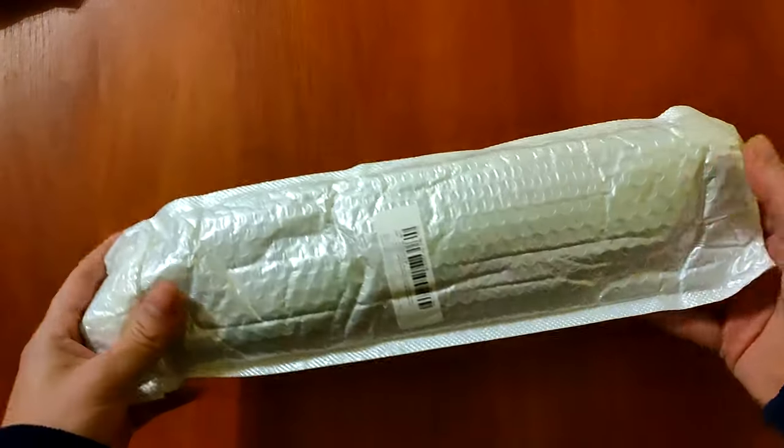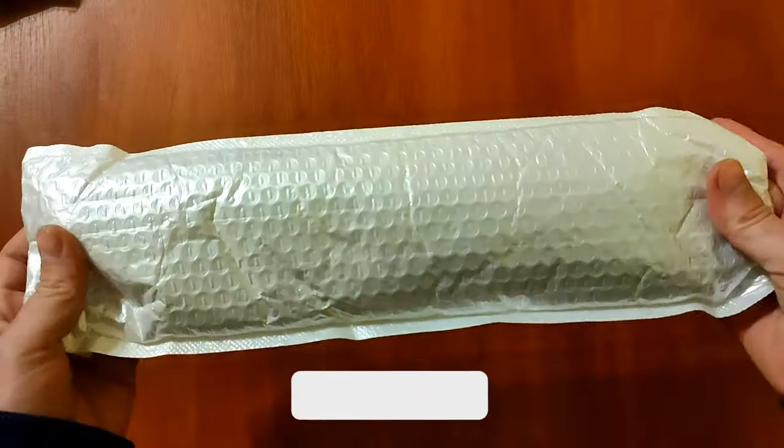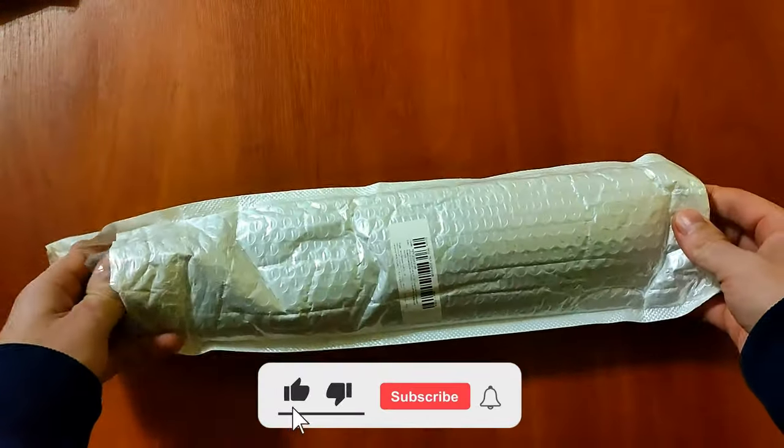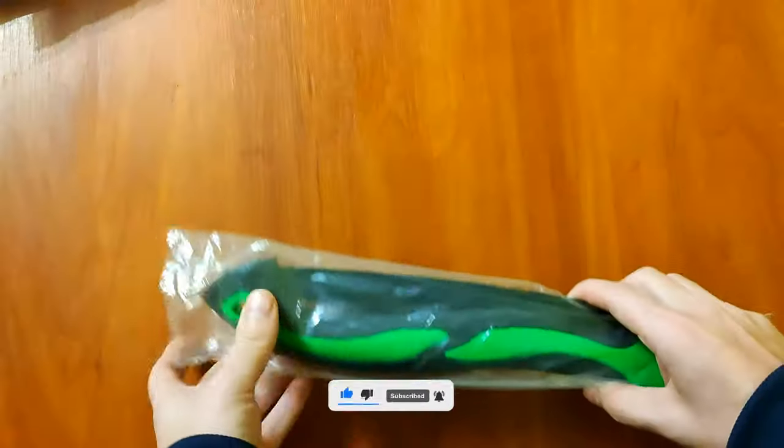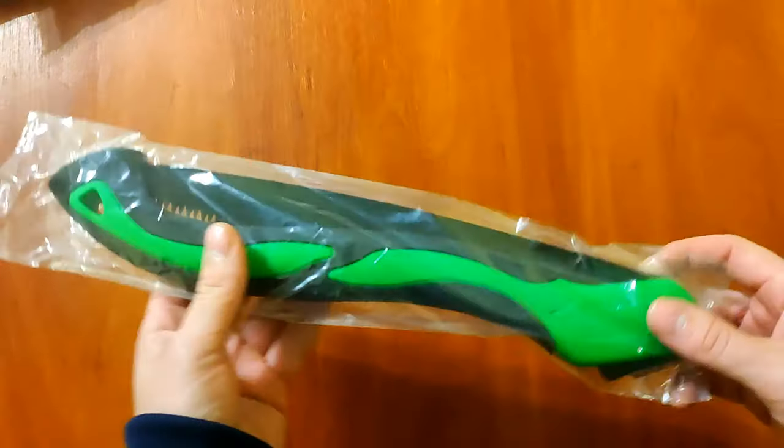Packed in such a large package, fortunately it arrived intact and undamaged. It's quite light — in the description the seller indicated that the saw weighs only 200 grams.